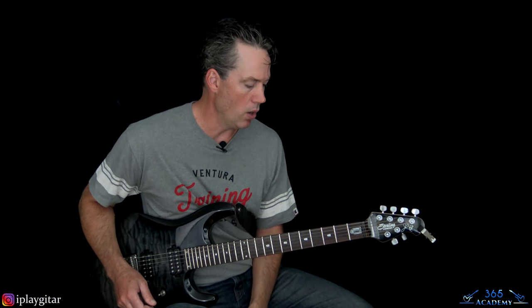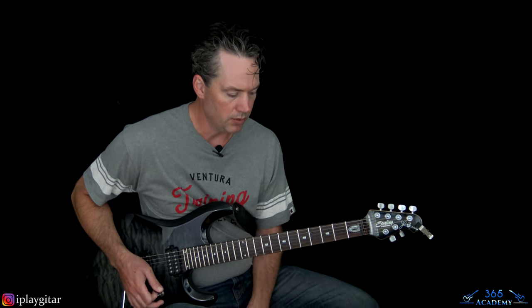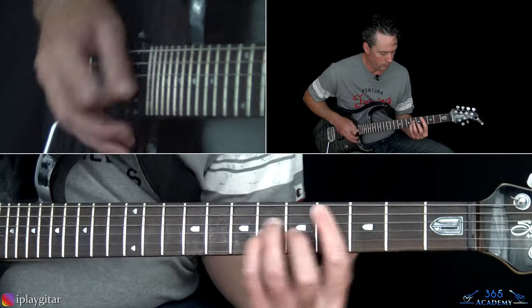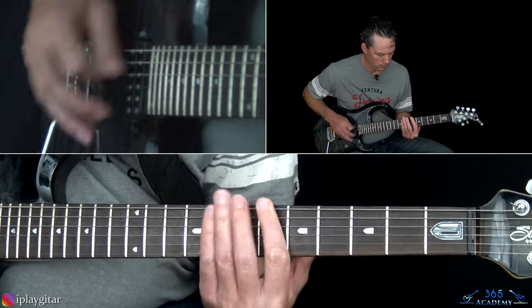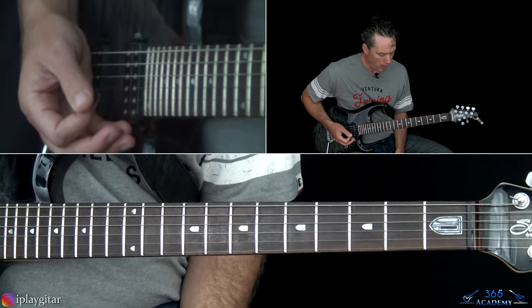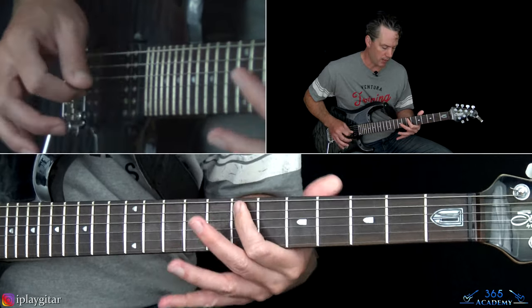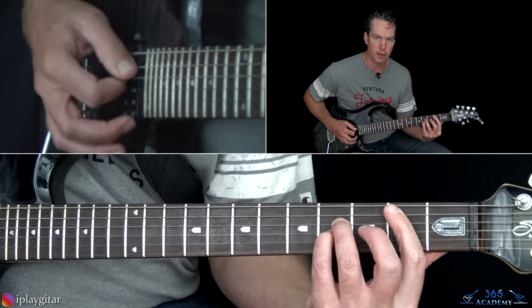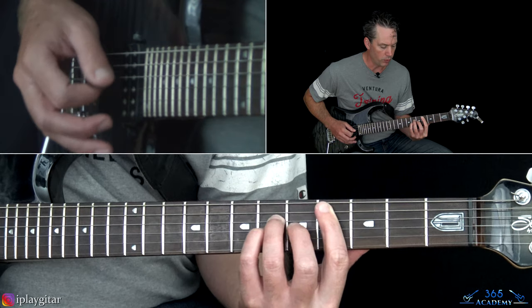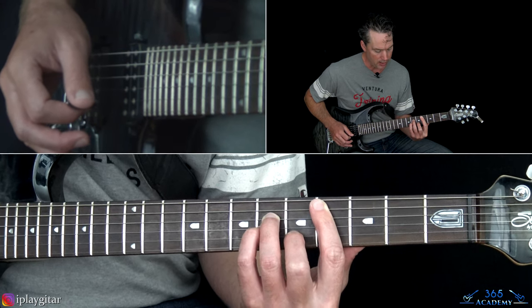Now we go to the chorus - Derek is basically playing power chords and Dave is doing octaves on top. For Derek's part: start with the E power chord up at the 7th fret on the A, 9th on the D and G, then take that chord shape down to the 2nd fret, then move up to the 4th fret. When you get to the 4th fret, add the 5th fret on the B string to make it a full C# minor chord.